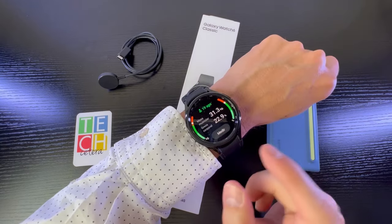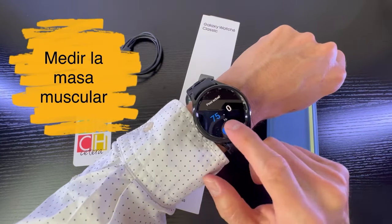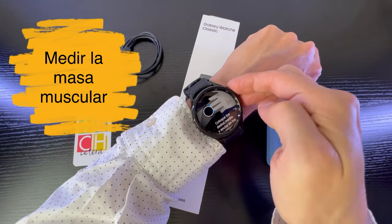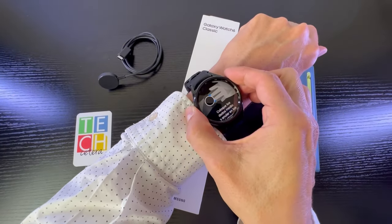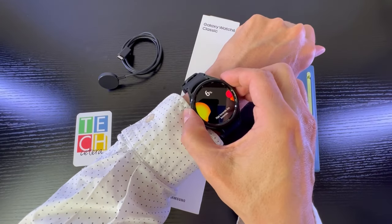What I find interesting is that it allows me to measure muscle mass. Here I enter some specific data and then place my fingers on the watch sensors to begin the measurement.